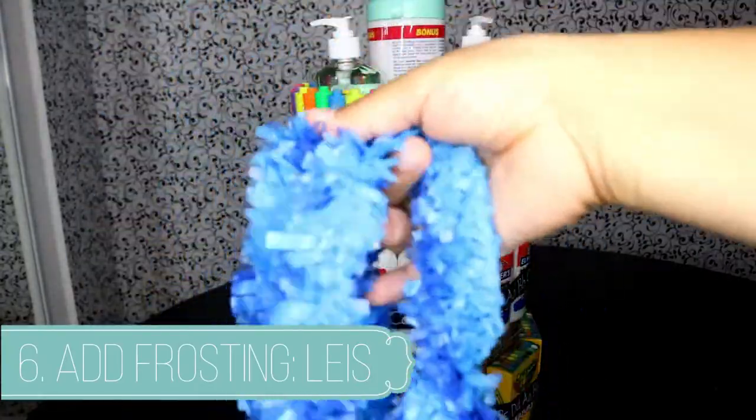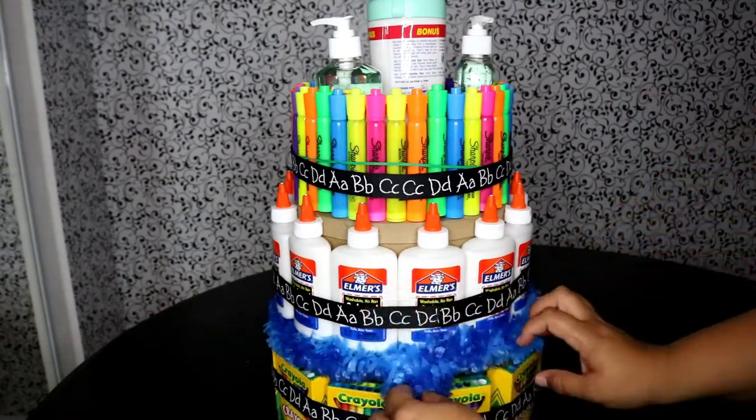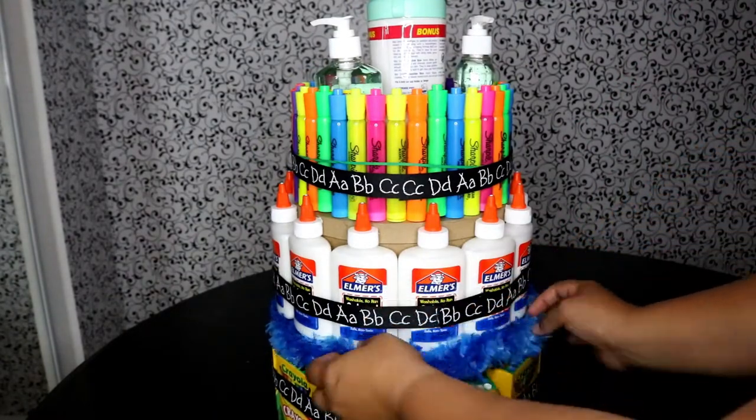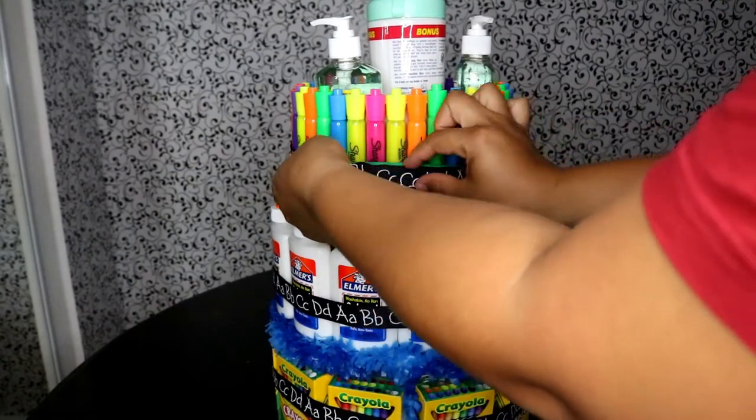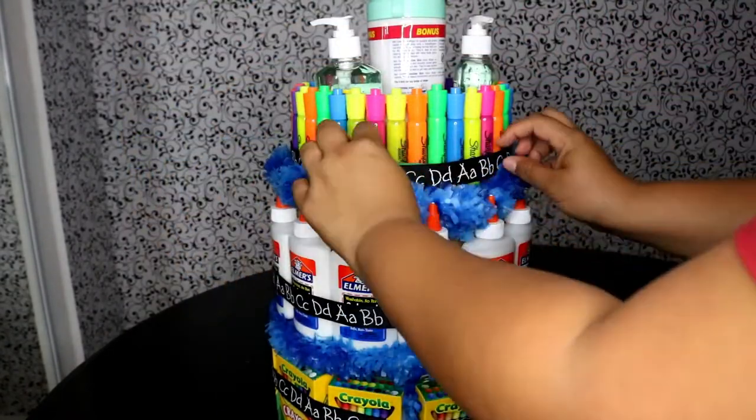Now I decided it looks so plain, especially since I didn't spray paint the boxes, so I decided to use the lace I had from my previous project — the baby shower cake, which I will link down below. That added a little frosting effect and it made it look so cute.